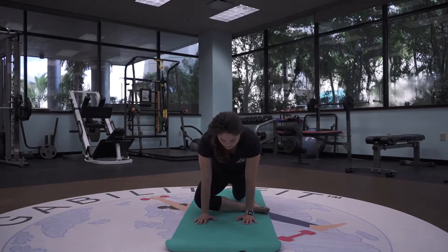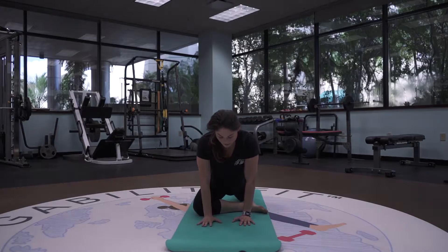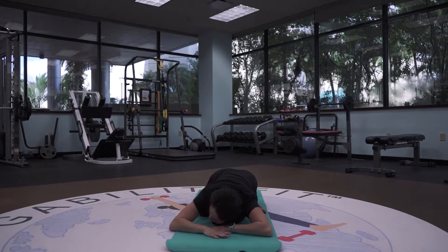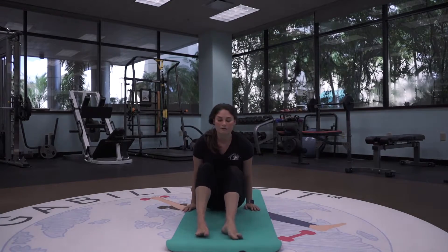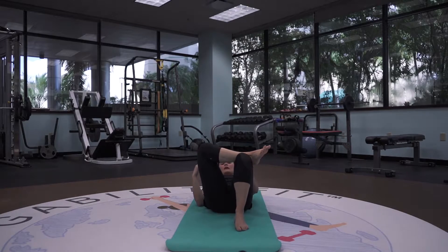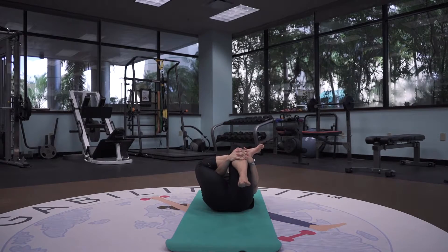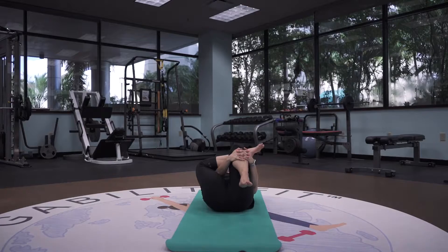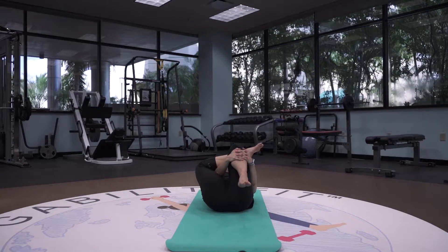We're going to bring that right leg into pigeon pose. There are two options: the first option — dropping that left knee down, bringing that right leg into 90 or close to 90. You can stay here on your palms, or you can come all the way onto your forearms, or bring your whole chest to the ground. If this is too much pressure on the knee, another option is to come all the way onto your back, bringing that right leg over the left, then bringing your hands around to grab onto that left shin and pulling that left knee into your chest — you're going to get the same exact stretch in that right hip. Breathing in through the nose and out through the mouth.